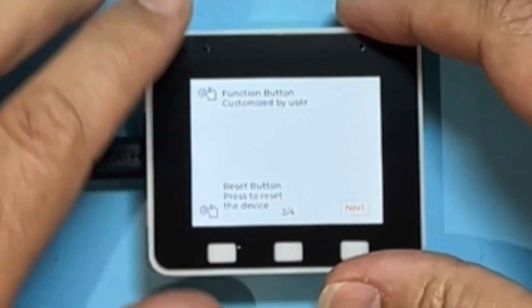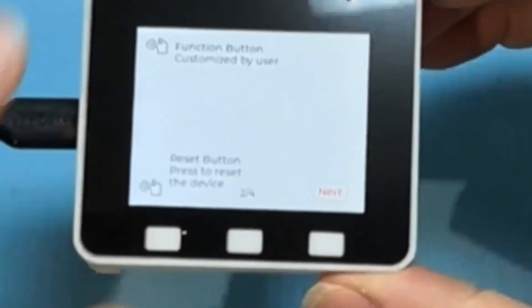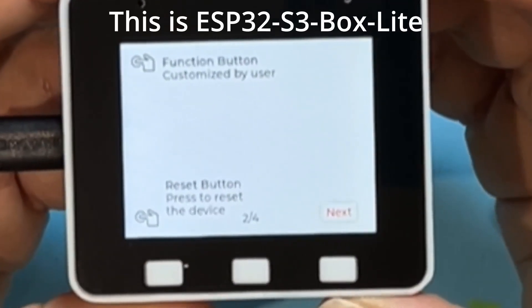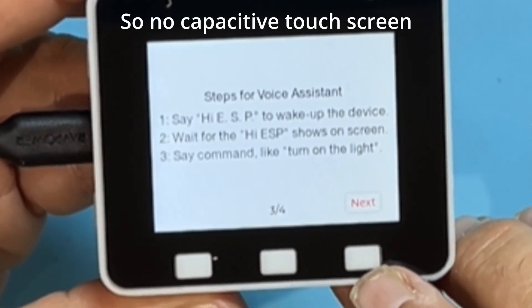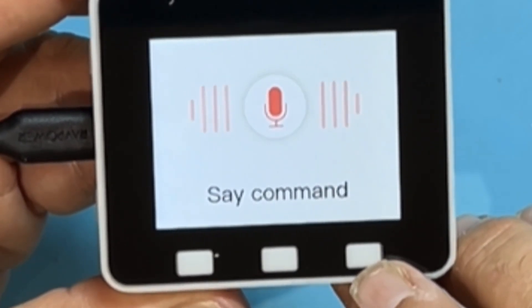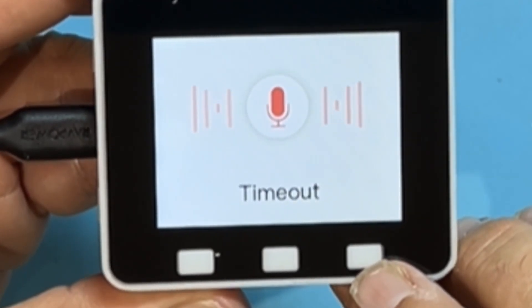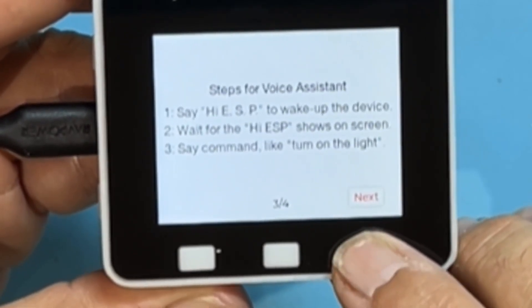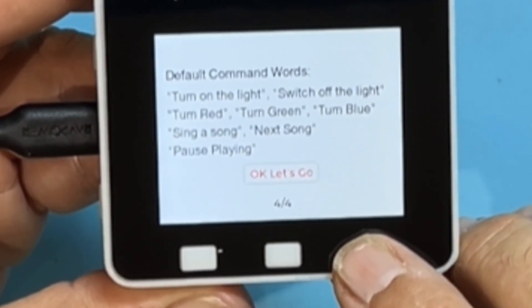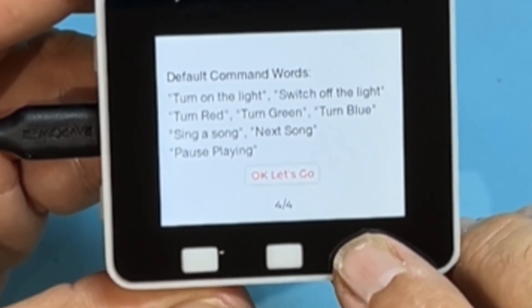Let's see if we can get the focus back. Steps for voice assistant: say 'Hi ESP' to wake up the device — and it woke up! Stop. Time out. See you next time — oh, that's cute. Wait for the word to show on the screen and say command: light, turn on the light. Oh yes, we can have fun with this. Default command words are turn on the light, switch off the light, turn red, turn green, turn blue, sing a song, next song, and pause playing. So shall we try it?